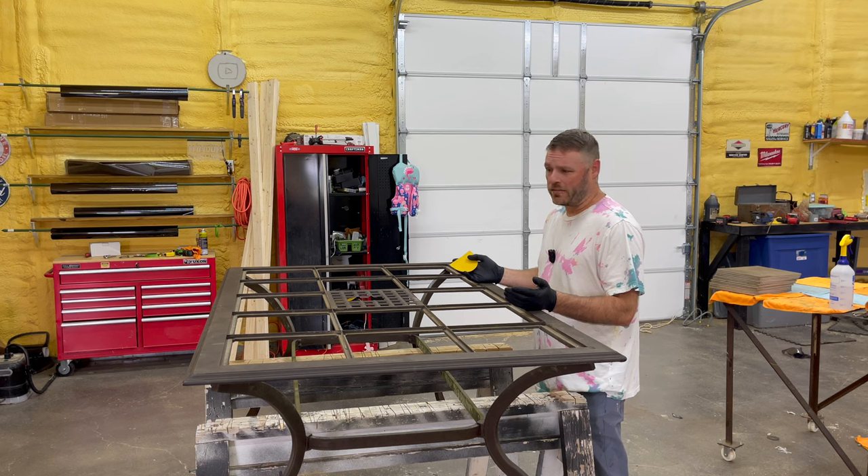Believe it or not, this is my wife's idea. Basically, I just want to take some 80 grit and sand every inch of the table.